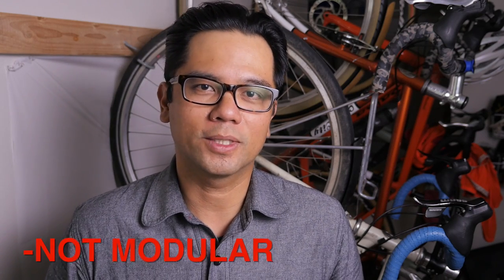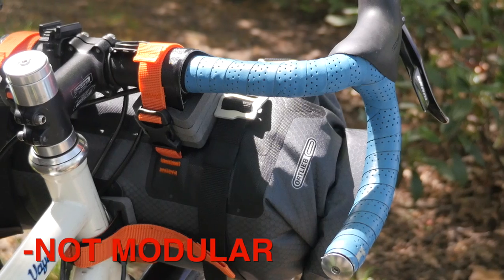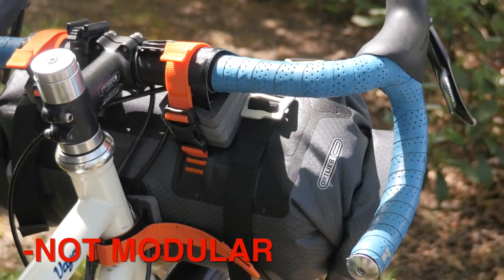If there is a con to this bag, it's that it's only offered currently in one size. It doesn't have the same modularity as the newer sling style bags.